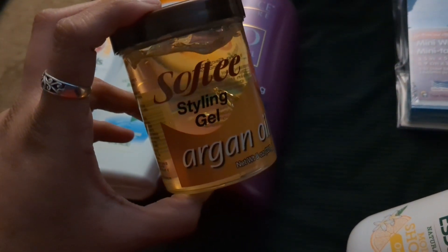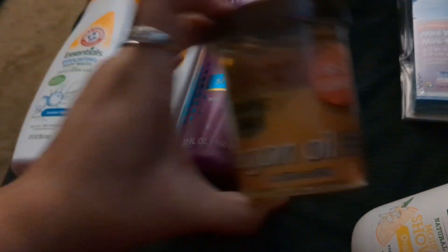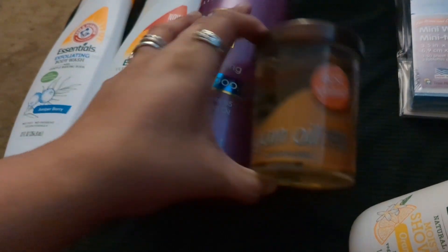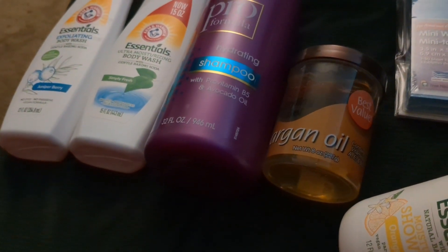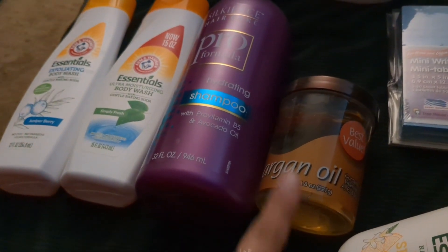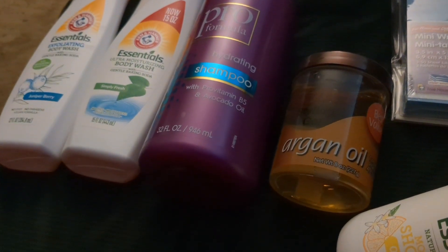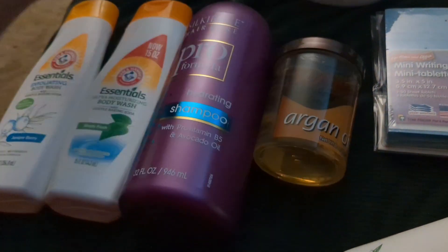Another one I like to pick up is the Softy styling gel with argan oil. It has vitamins A, E, B, and B5. I like it because it helps hair stay down without making it stiff — it lets you style it while keeping it movable and flowing.